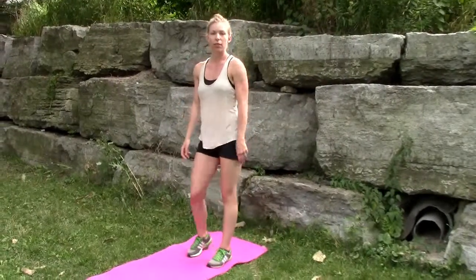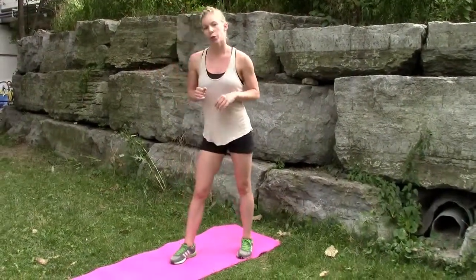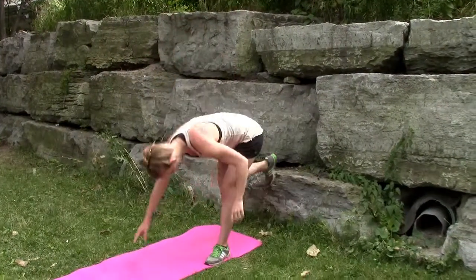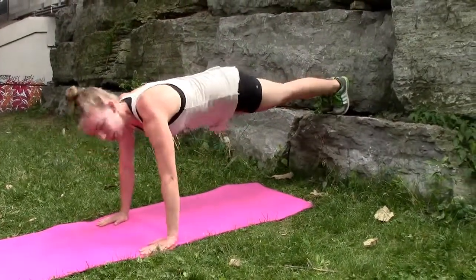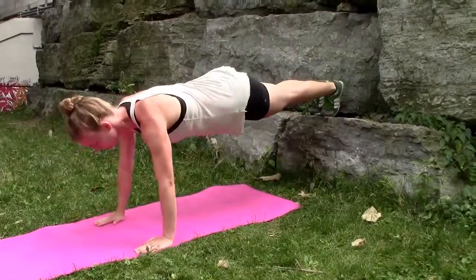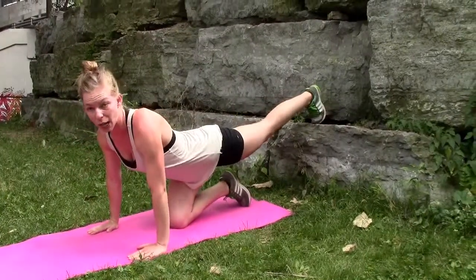Now we're going to go into push-ups. There are three different ways and we're doing 15 total. We're going to start with the harder one — five decline push-ups. So you're going to get your feet on an elevated surface. Nice straight line with your body. You're going to do five.